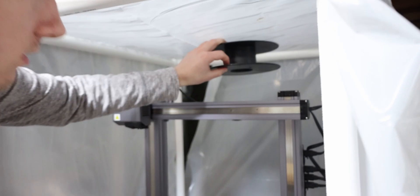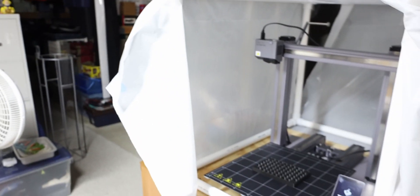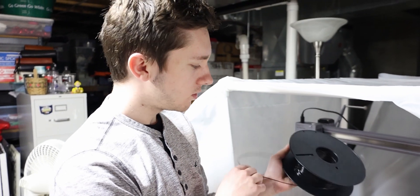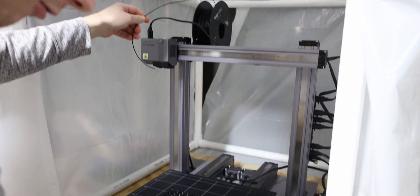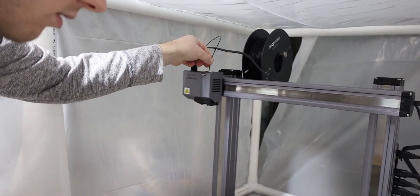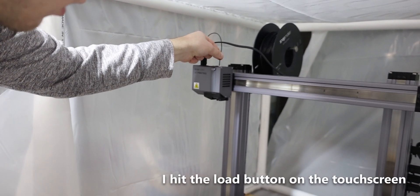Here's our filament spool — it is currently empty, as you can see. We have one extra black PLA here, so I'm going to go ahead and prop that up. We're going to hit 'Ready to Load,' prop this in here, and then hit 'Load.'